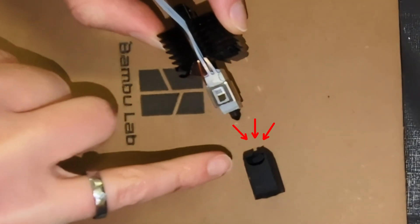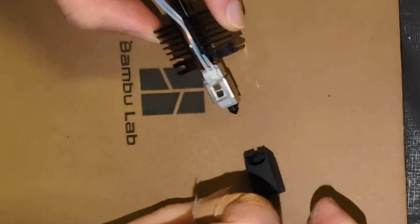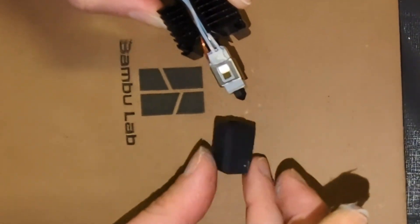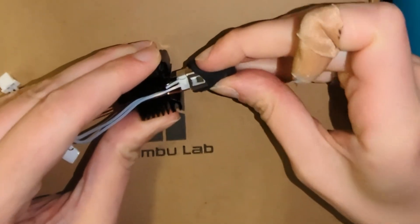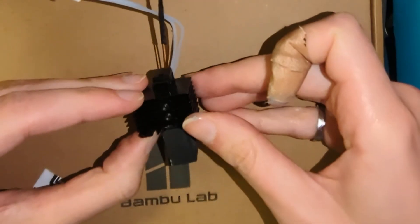The very last step in the assembly is adding the sock. There's a small cutout on the sock that goes where the ceramic heater wire blob is. Put the sock on accordingly — and that is our full assembly complete.